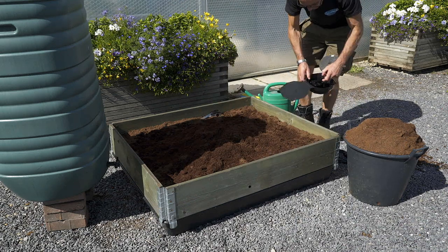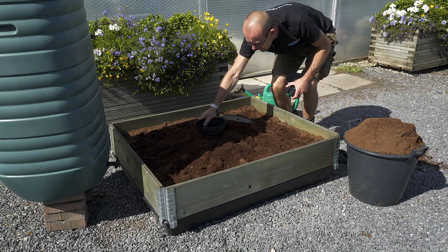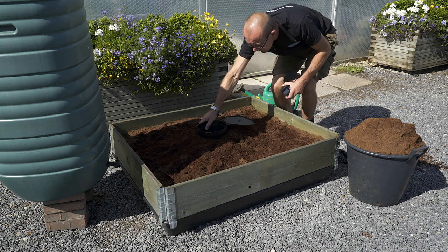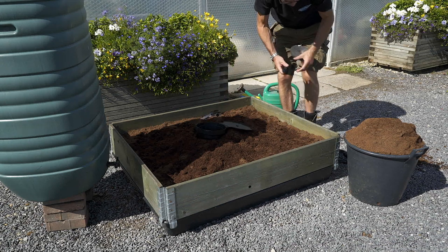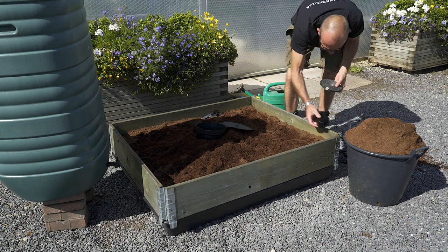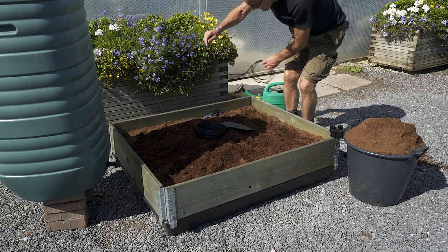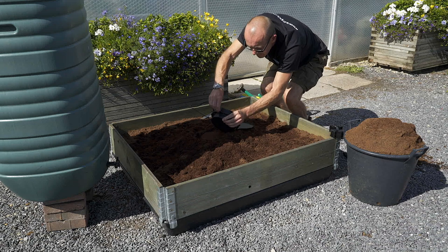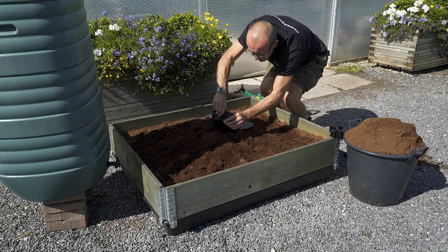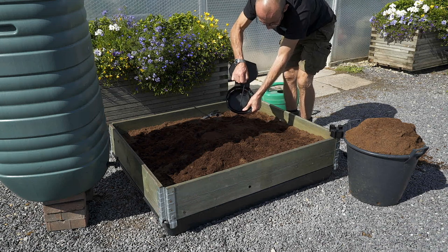Then place your Ackerbox Spider in the middle of the volcano and firm it down. Take your six mil pipe and push it into the previously inserted top hat grommet. You can either wet the end of the pipe or put a bit of washing-up liquid on the end to help it slide through. Then pull the pipe through inside the Ackerbox Spider.